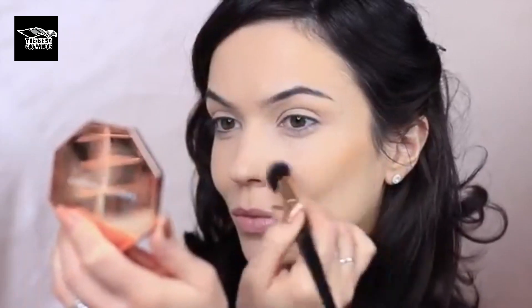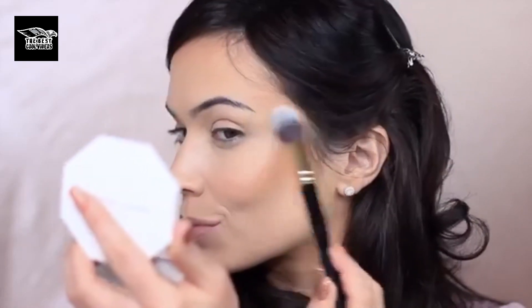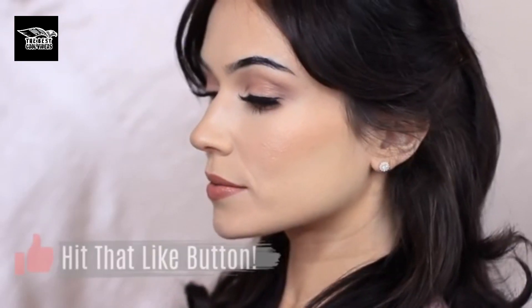All I have to do now is add my contour, blush, bronzer, and highlight — all those little extra things. If you'd like to see an eye look, you can check out the description box. But that is the finished look — my foundation routine using a sponge. If you enjoyed this video, please give it a thumbs up.